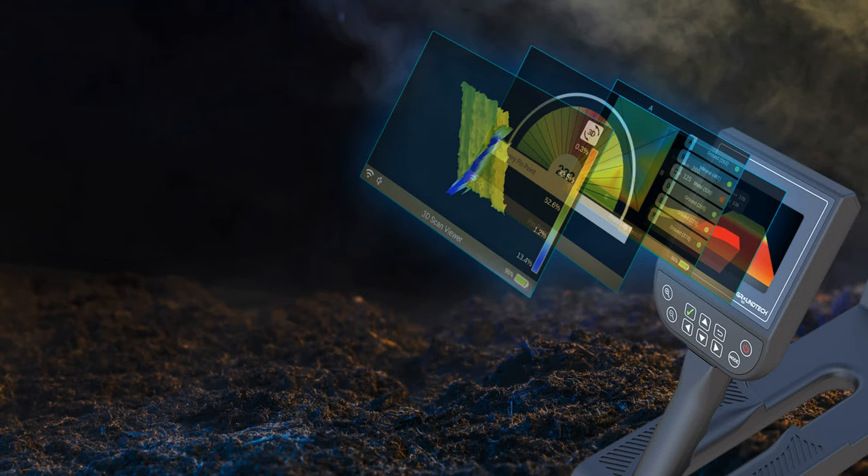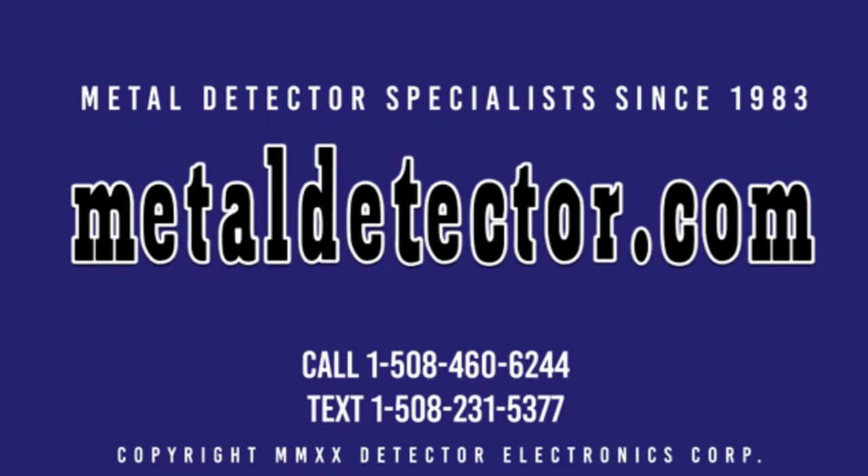Now, anyone can discover buried treasures, underground structures, caves, and hidden cavities with this easy-to-use 3D imaging technology. See with your own eyes what lies beneath the earth in full color. When you purchase your GroundTech detector from MetalDetector.com, you are buying from one of the oldest and largest stocking distributors in the world. We carry a full line of GroundTech detectors and accessories. Our factory-trained product specialists will take the time to help you pick out the right deep-seeking ground scanning detector for your needs. We are the exclusive GroundTech importer and distributor to the region.